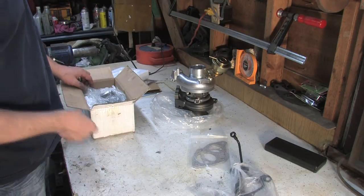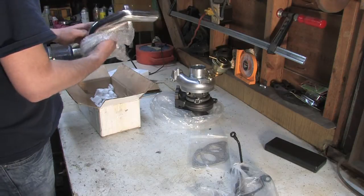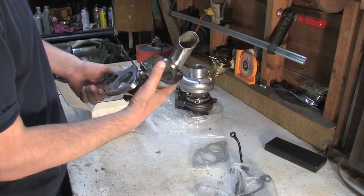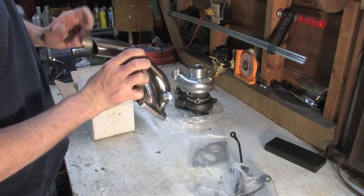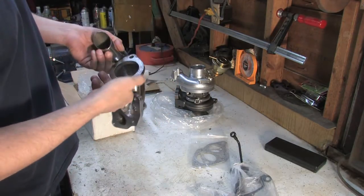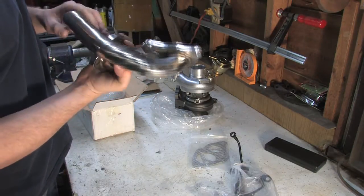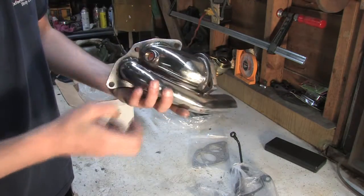I see gaskets — gaskets I don't need. I see fasteners, Grade 8 — not using that. Got a tubular O2 housing. I wonder what this pipe's for. This should be a whole lot of fun, and if I wind up not liking it, I'll swap it out. And a little bung for the O2.